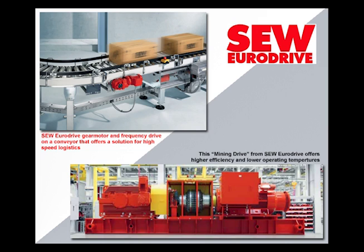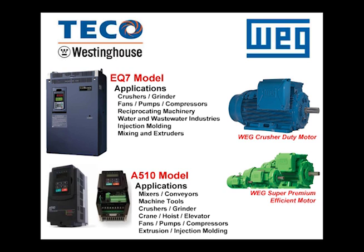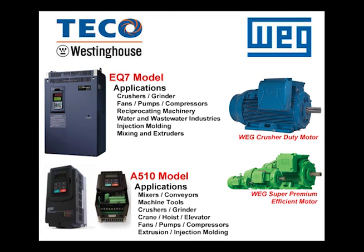Other uses for these 3 phase motors and variable frequency drive packages include industrial, irrigation, or commercial applications. These packages usually contain much larger motors and drives. A few applications where these packages would be used are for rock crushers and grinders, mixing equipment, machine tools, pumps or compressors, power plants, and waste water treatment facilities. We can configure any size package you may need for whatever application you are running.